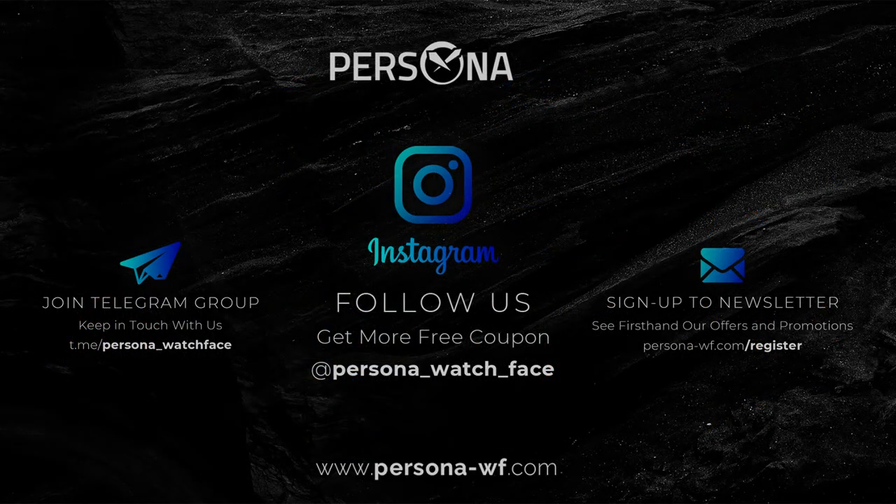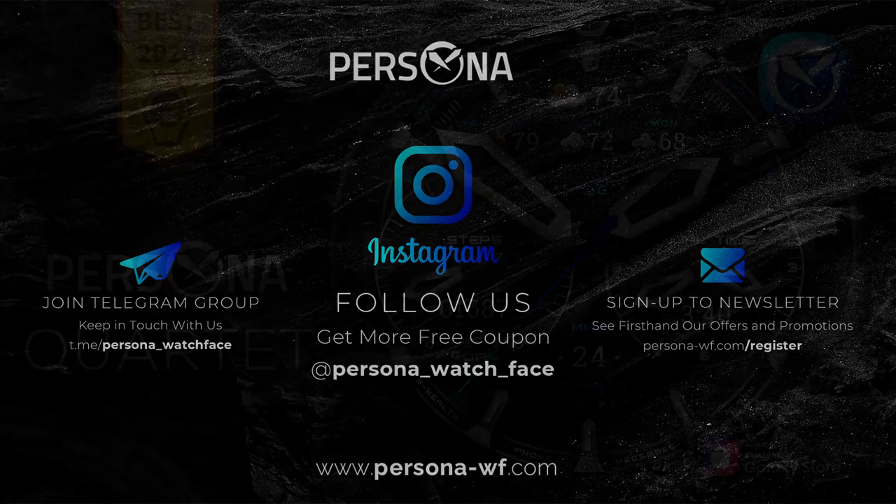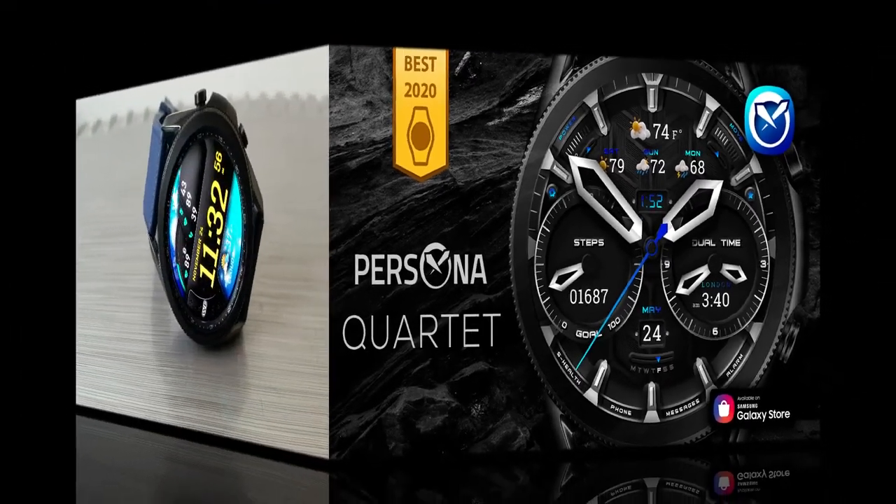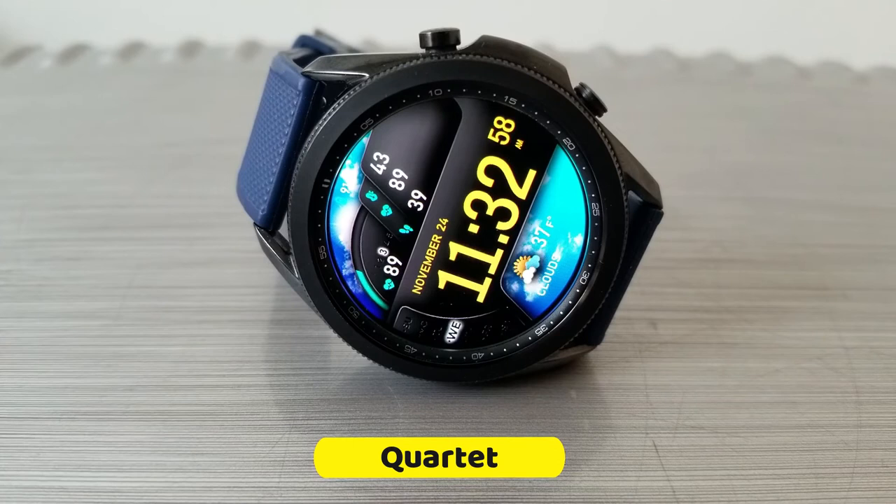The developer has provided me with 20 free coupon codes for this model, which means I'm going to be randomly selecting 20 winners from those that comment down below. So if you want to add this one to your watch face collection, make sure you leave that comment.